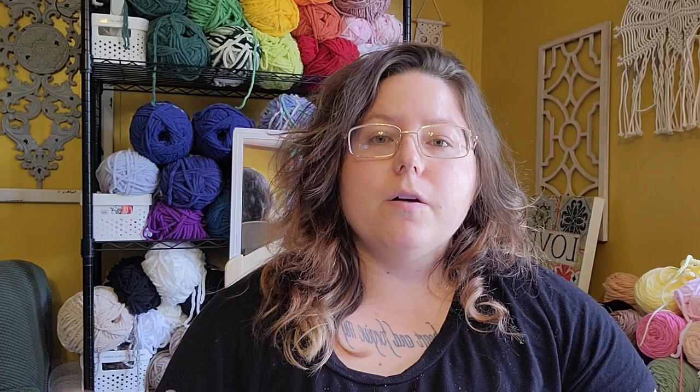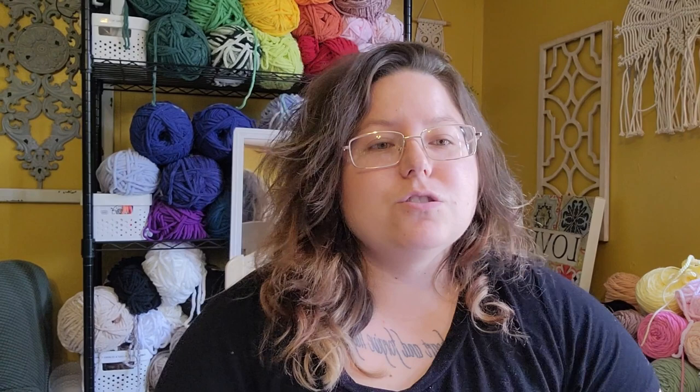The first 15 patterns on this list are completely free, keeping with the style of the last video, and then the next 10 are paid patterns but they had good reviews and look like a lot of fun to make. All of these patterns are specifically on my to-make list. At the end of the video I will be announcing something so make sure you stay tuned. Let me know down below if some of these patterns are new to you and which one you are going to try out next. Without further ado, let's get started.